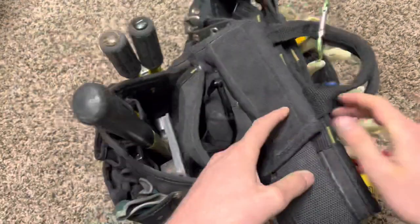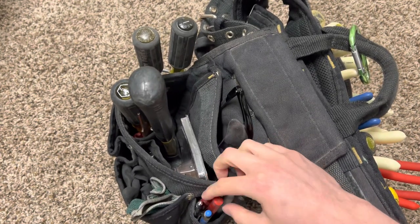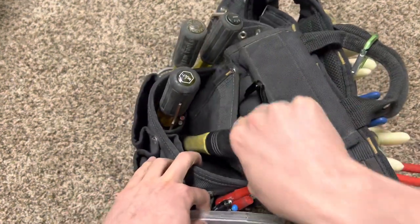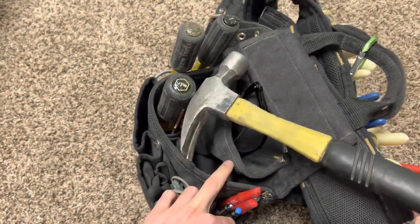Moving on back to the other side, I still got my pens and sharpies right here. This is the short hammer right here — all the paint missing from both sides; she's been very reliable to me.